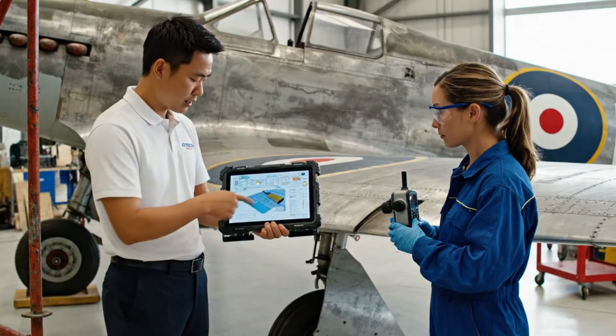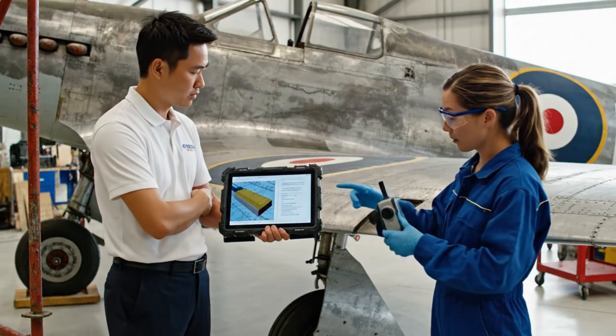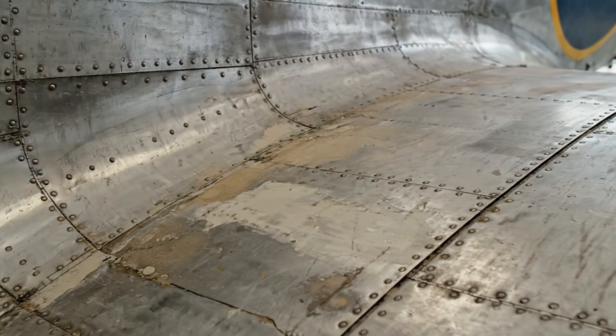The inclination angle here is reading 45.2 degrees. Confirmed. The digital rendering matches the physical parameters exactly.